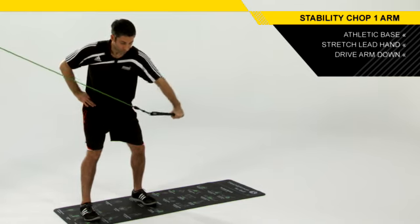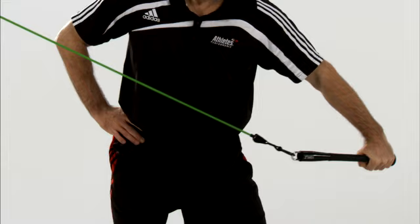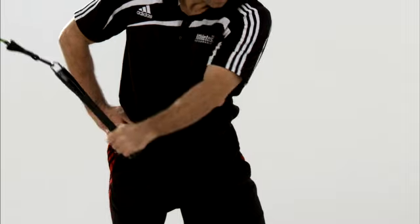From this position, you're going to drive that arm past your lead hip, not letting that wrist bend or break. No movement through the torso, no movement through the hips or legs. Then go back through that stretch and push down hard, locking out that entire body.